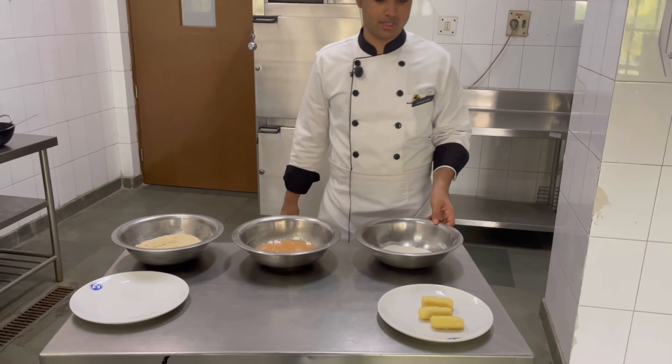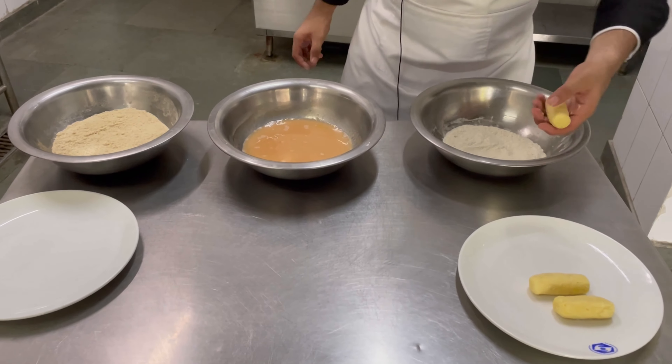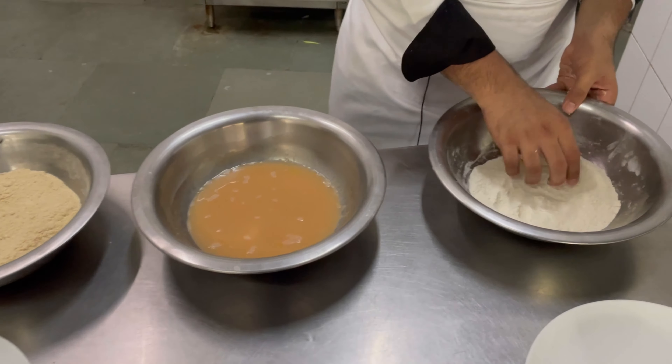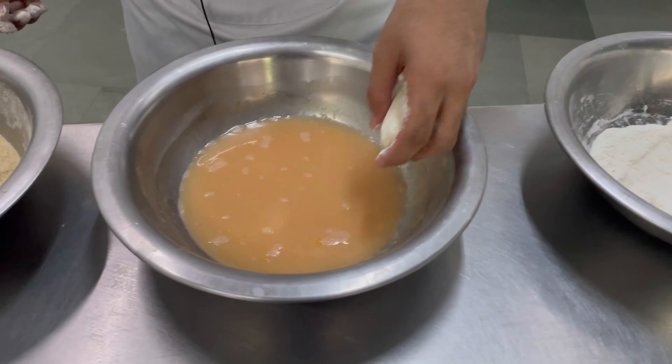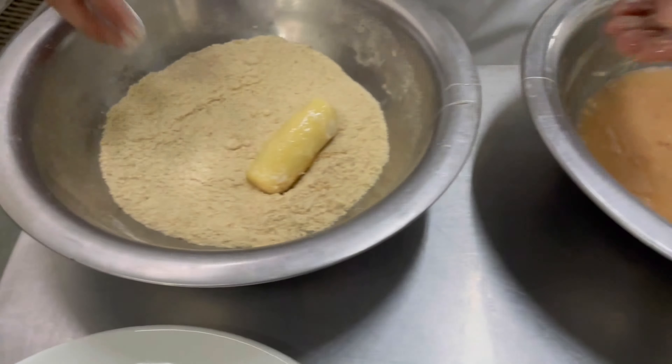I have given a nice shape to the croquettes. Now I will pass them through the breading station. In the breading station we have flour, egg, and breadcrumbs. First we will put them in flour, then egg, then in breadcrumbs.